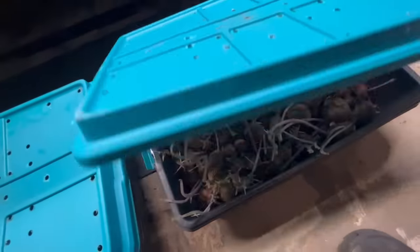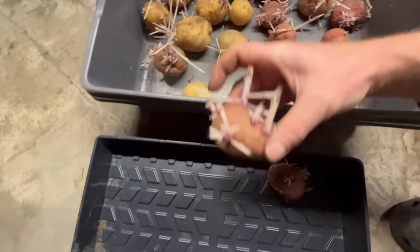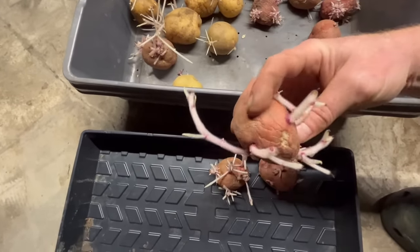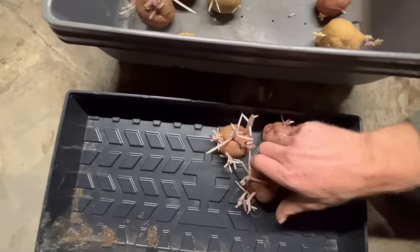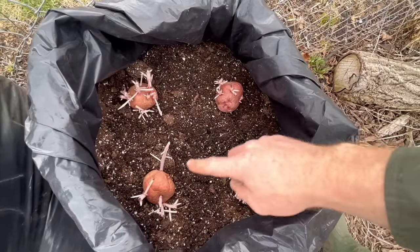Here are the leftover potatoes from last year — they've really started to sprout and are ready to go in the ground. We're picking four of the dark red New Orleans variety. This is a determinate variety, an early producer, and very delicious. We'll put four potatoes in each bag. Now here is the secret of the masters: potatoes — the indeterminate variety, which is actually the vast majority of them — you hear a lot about determinate and indeterminate, but the vast majority are actually determinate.